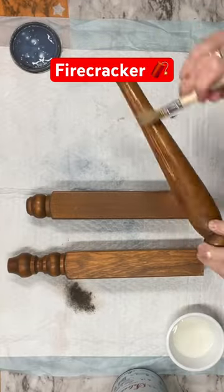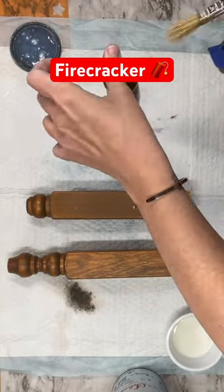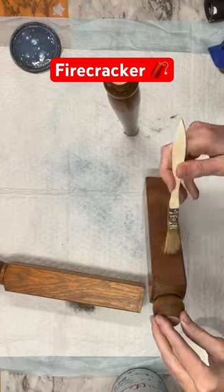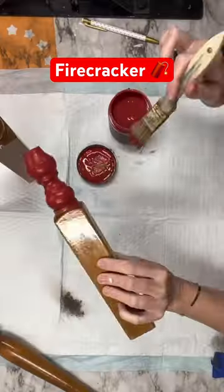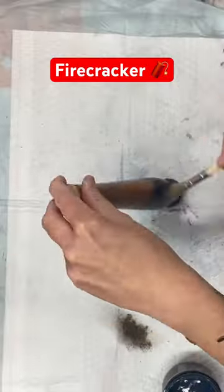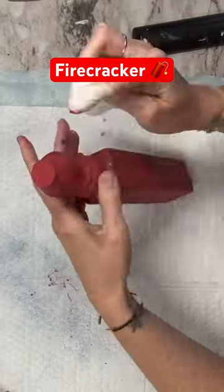We're going to take one spindle that I cut into three spindles. I'm going to coat it with Salvation Solution so no tannins or oils come back through. Then I'm going to grab Marquis from DIY Paints and cover this first one. Then we're going to use Vintage Linen and Hay Sailor.